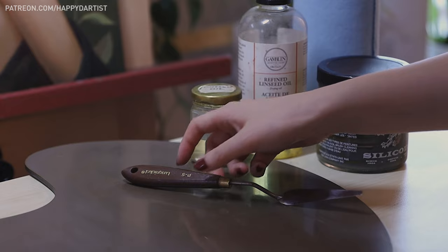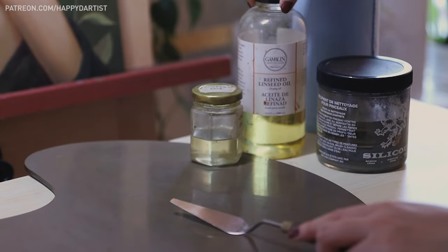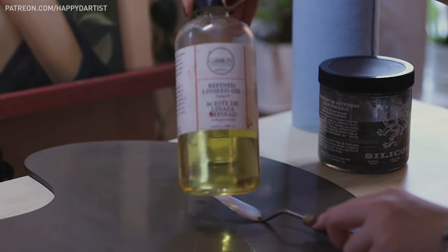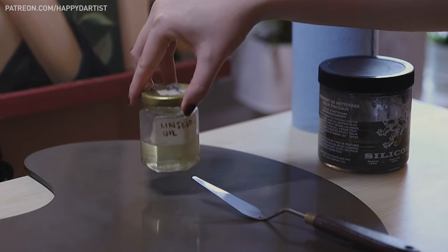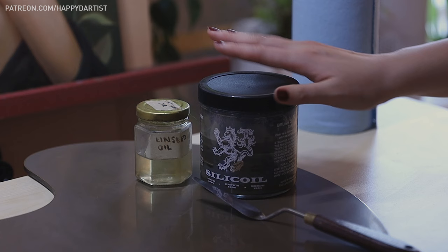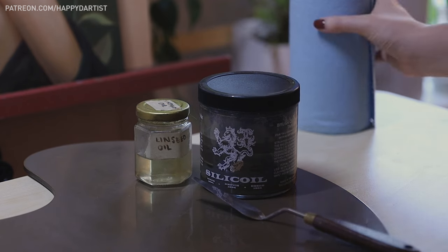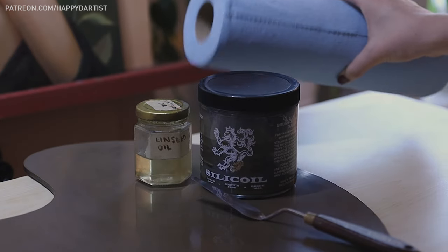For materials I usually need a palette knife, a palette, some linseed oil — I use the Gamblin brand but I pour it into a smaller jar for easier access — a silicone jar with Gamsol, my favorite paint solvent, and a sheet of blue shop towel which you can get at any hardware store.